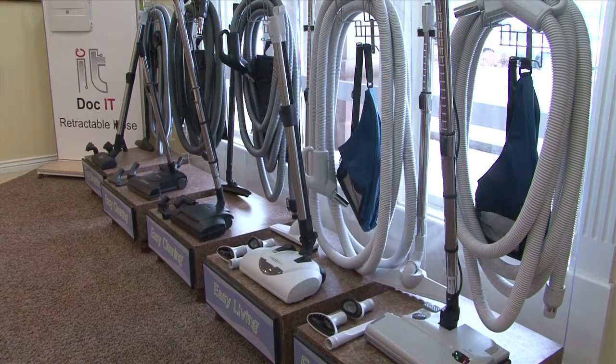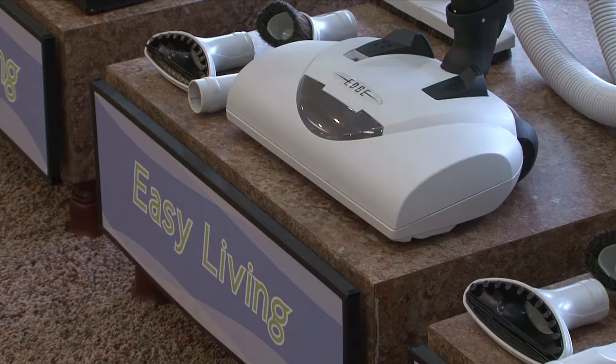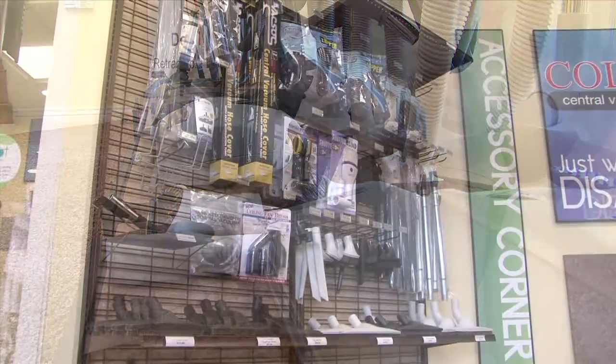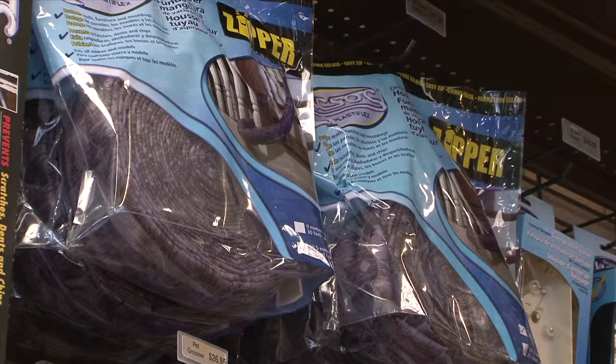The third component of the central vacuum system is the attachment set. We have various hoses and power heads for carpet, attachments for hard surfaces, dusting brushes, crevice tools, and all sorts of accessories that you can continue to use with your central vacuum system.